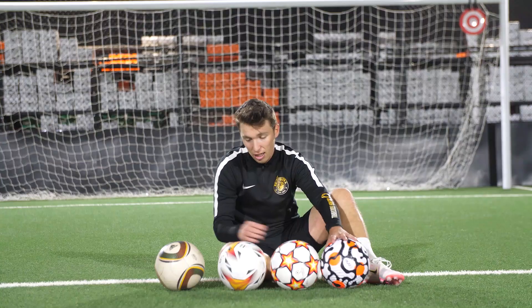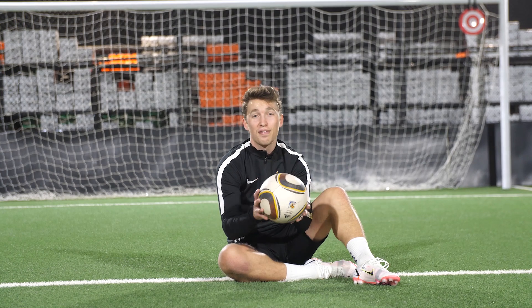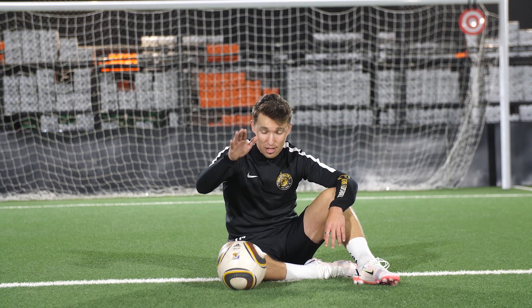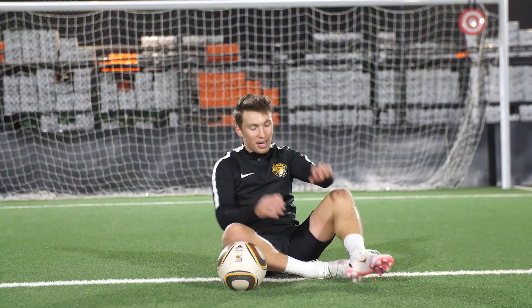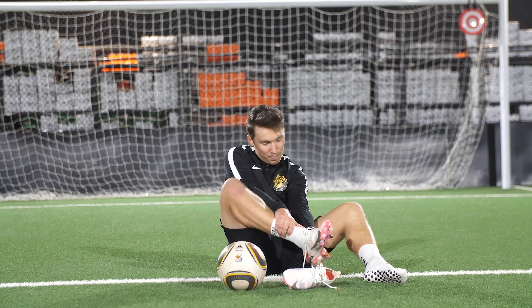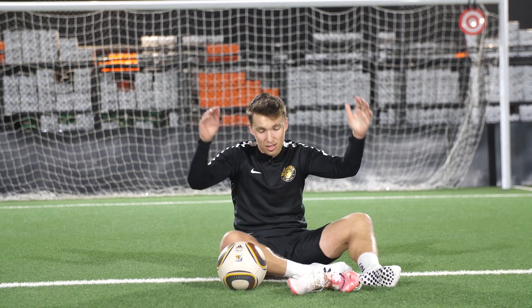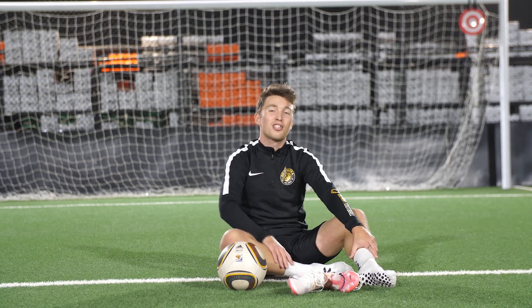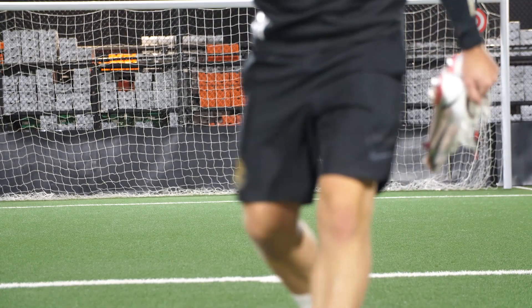If you like a traditional feel, get the Puma one. If you like something a bit different that zings off your foot and is reliably consistent, get the Nike. But if you want to have fun, get the Jabulani - this is the best ball I've ever kicked. It'll be back in a lot of videos. Any video ideas where I use this, let me know in the comments - I'm already thinking about filling one with helium to see what happens. Thanks for watching, you guys are legends, see you in the next one. Video done - but I might stay here and keep shooting this ball a bit longer. Let's go!